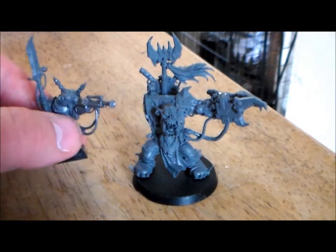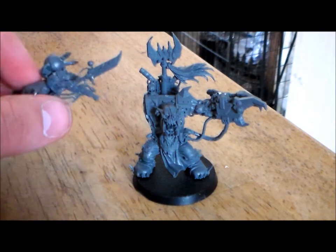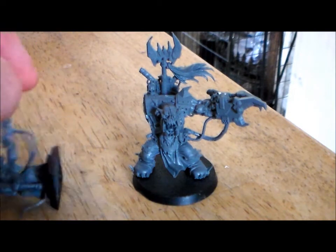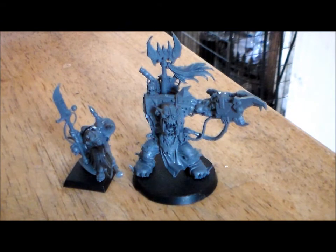So that's it — eBay loot, just under 11 euro for two good models. Hopefully I'll get these two painted up pretty soon. Let me know if any of you guys have gotten any good eBay stuff lately — leave a comment below, hit the like button, and I'll see you guys in the next video.